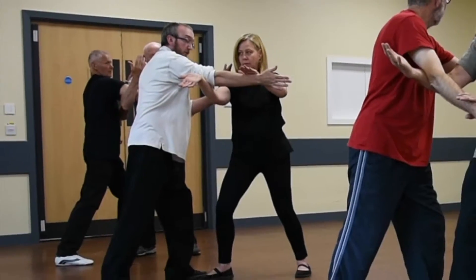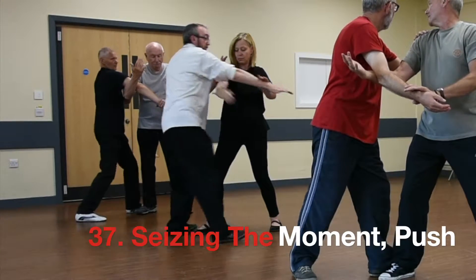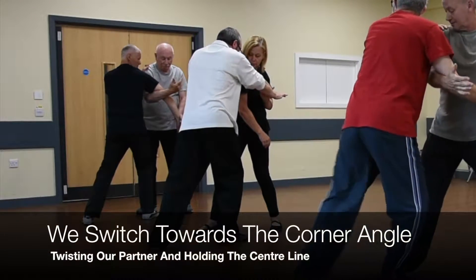Now we're talking about the footwork. We're going to go to the angle at this point as well, so we sink, and we're now on the angle with Karen.